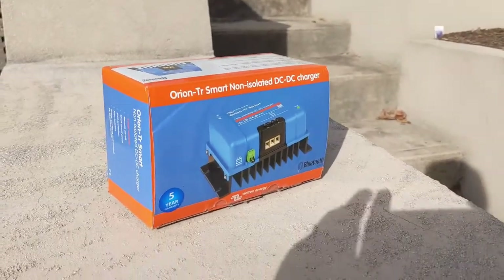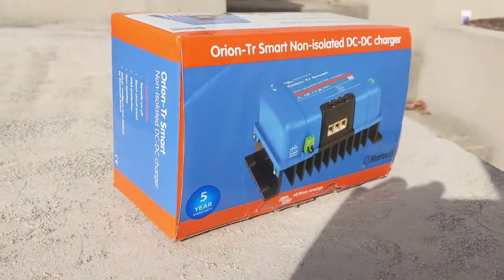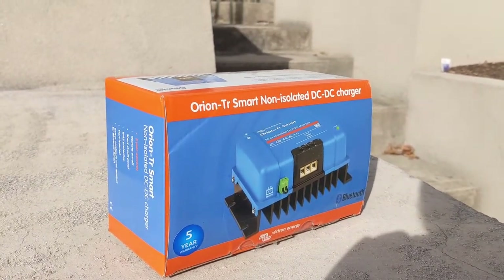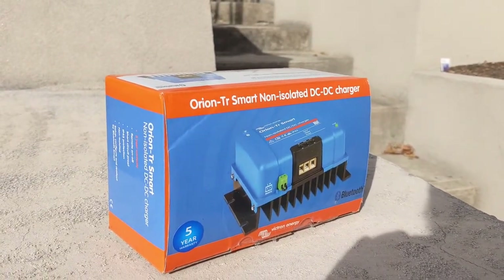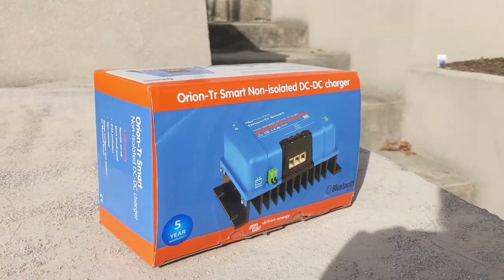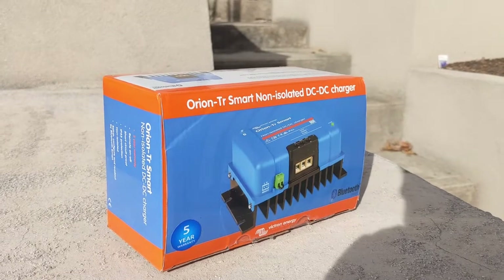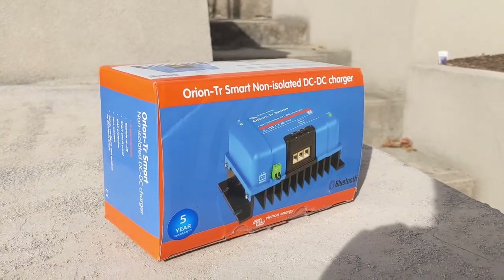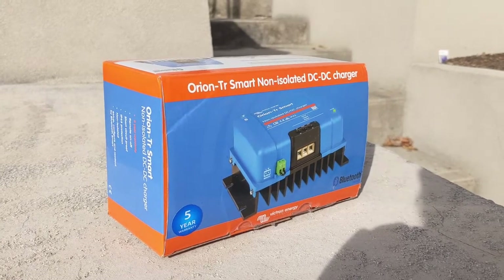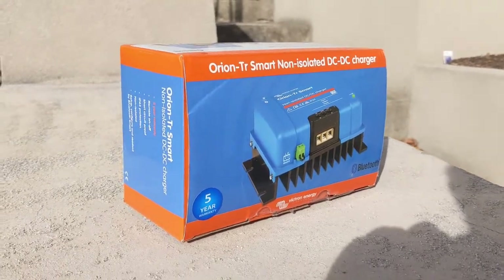I purchased this one from caravanrvcamping.com.au — really helpful guys. The postage was super fast, all express via courier, and it was here within a couple of days which to the Adelaide hills isn't too shabby. Have a jump on their website and read some information. Party on.